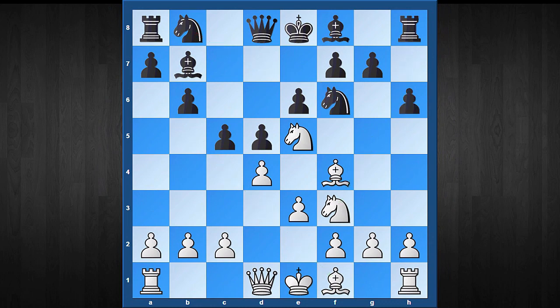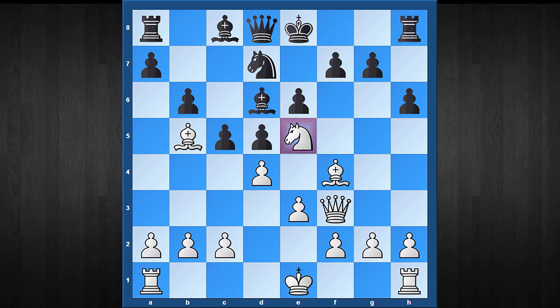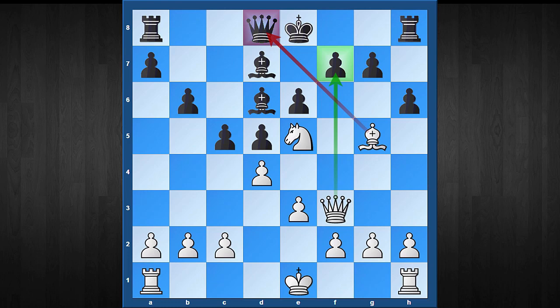Last but not least, what if your opponent plays h6? It stops one threat, but doesn't do anything against Bb5 check. However black blocks, the position gets worse. For example, Nfd7 can be met by Nxd7, and after Nxd7, white plays Nb5 hitting the knight twice. The only good way to defend is Bc8, but then white has the very tricky move Qf3, which gives white a winning advantage. To give some sample lines: if your opponent plays Bd6, which looks natural to get rid of the pesky knight, then comes Bxd7+, and after Bxd7, white has the lethal blow Bg5.